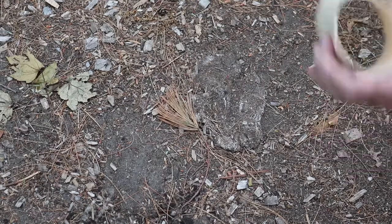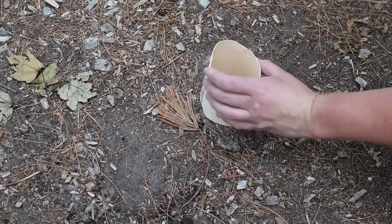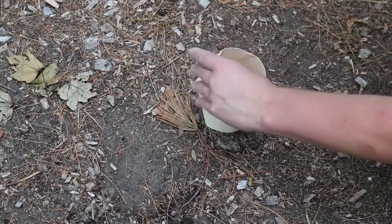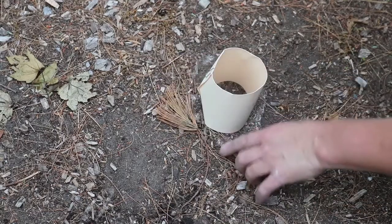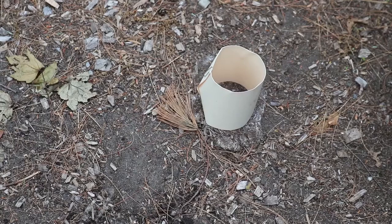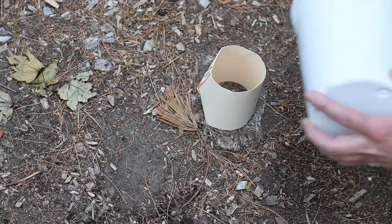We're going to take our ring of paper and place it around the print, pressing in gently around it. We don't want any plaster to flow out from beneath. Finally, we're going to take our plaster and pour it into the ring.